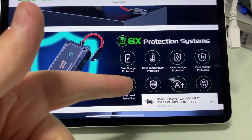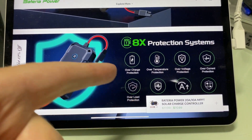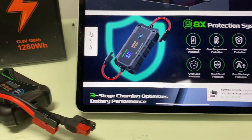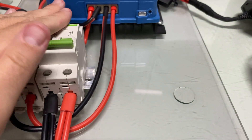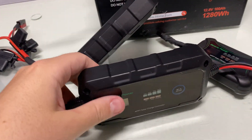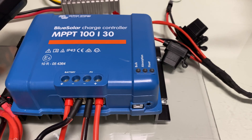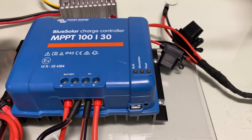It has eight protections: over current, over temperature, overload, short circuit. So what you had with a separate breaker setup, you don't need it. It's a lot more compact. This is obviously a bigger amperage — this is a 30 amp controller, the Victron.